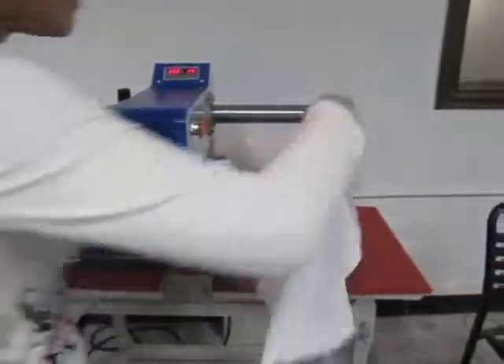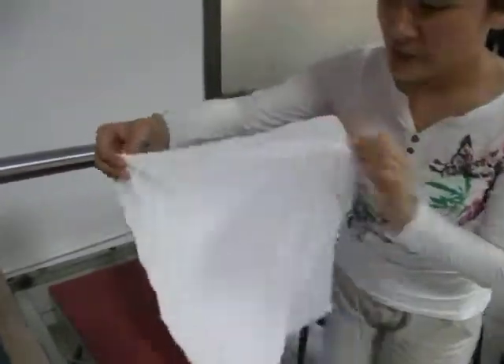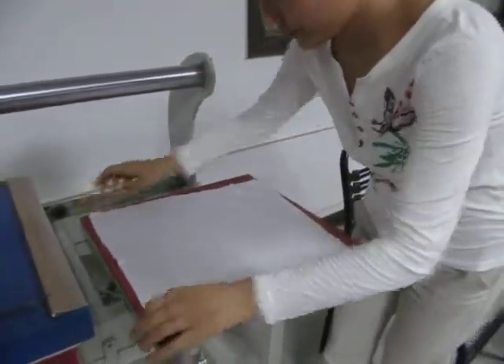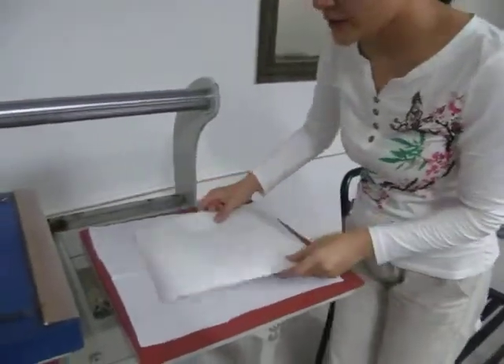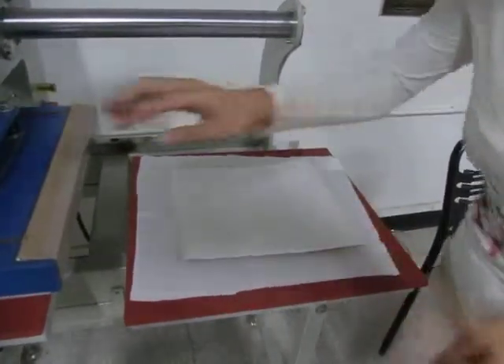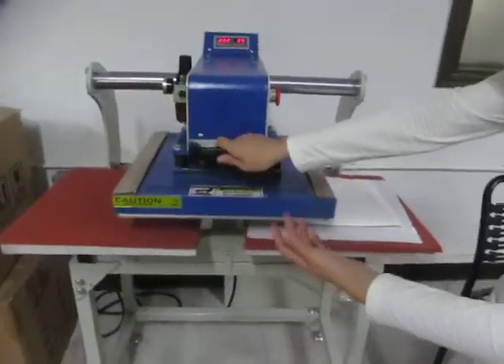Let's introduce this. First, this is the fabric — this is polyester fabric. We place this fabric on the bottom working plate. And this is the sublimation paper with the picture face down on the fabric.